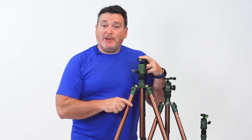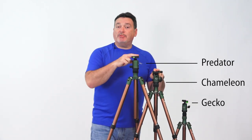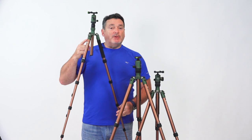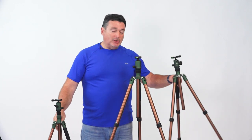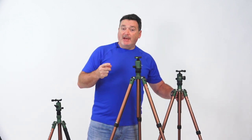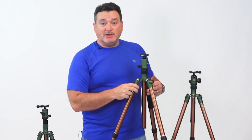These tripods come in three different sizes: the Gecko, the Chameleon, and the Predator. The compact Gecko is a five-section leg with minimum and maximum heights of just under 14 inches and 56.7 inches. The mid-sized Chameleon is a four-section leg ranging from 17 inches to 62 inches high. Both have a maximum load of about 17.5 pounds. The full-size Predator ranges from 18.4 inches up to just short of 68 inches with a maximum load of 26.5 pounds.